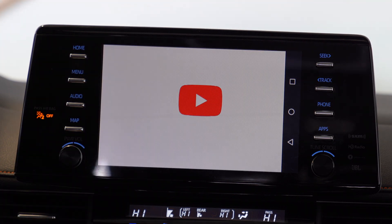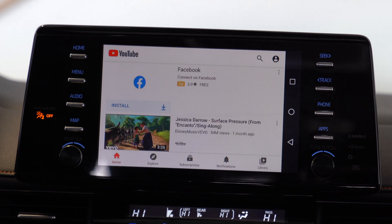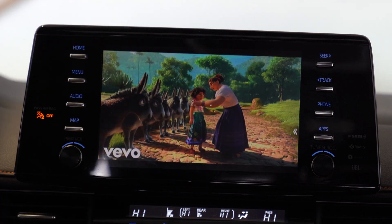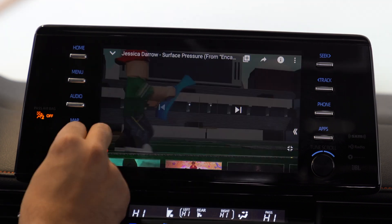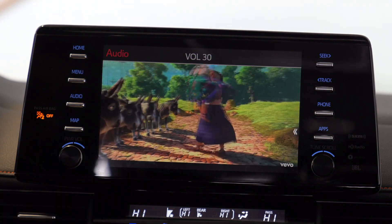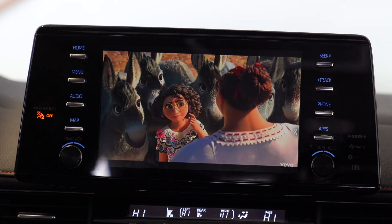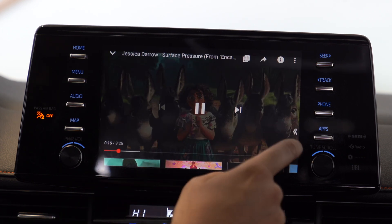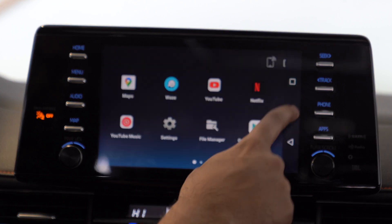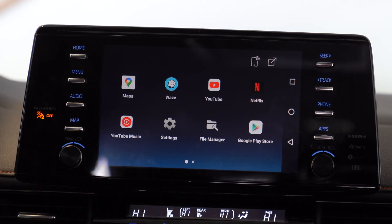So we're on YouTube here. The way this works is you connect it directly to your phone, using your phone as a personal hotspot to access videos and files. For instance, I can click on a video, watch a commercial, and go ahead and watch music videos. Now obviously it's not safe while driving, but if you're parked and want to watch something, you can always do that. Just like an Android device, you have the same buttons — home, pull up the menu, and exit.